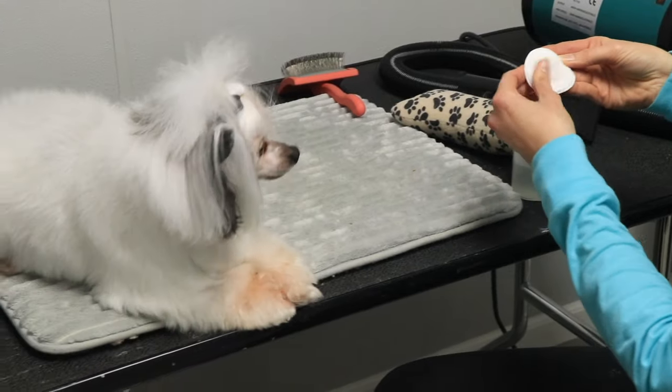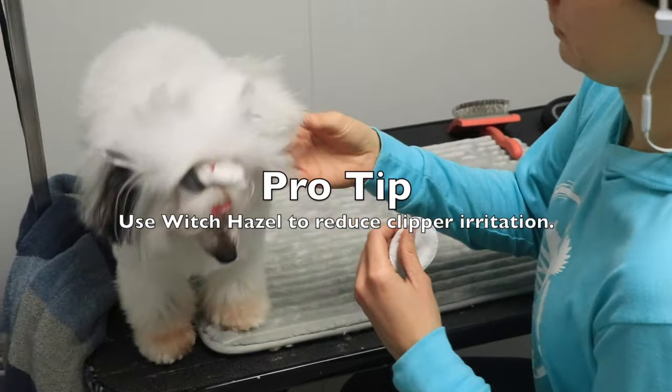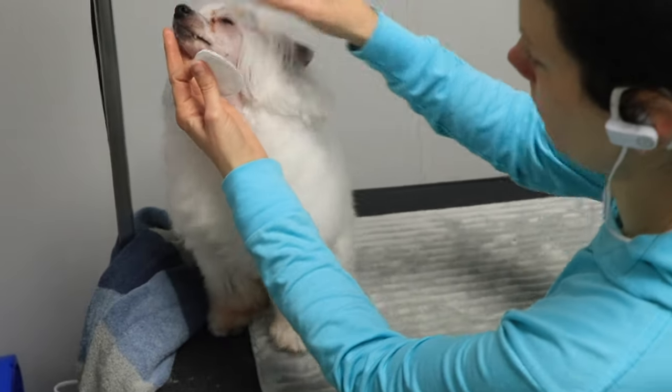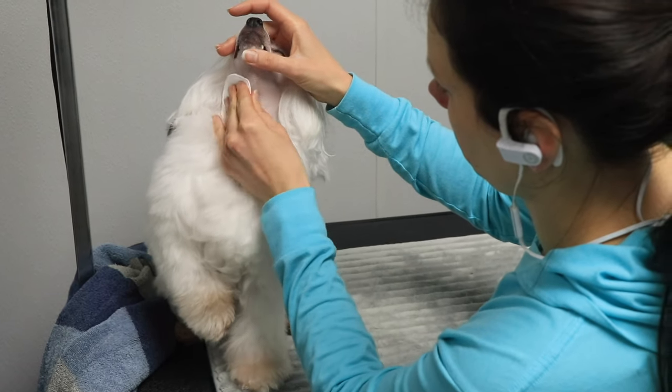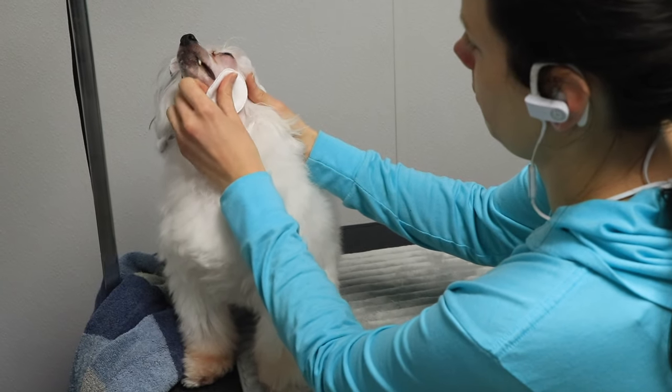Here's how I take care of clipper burn and try to reduce clipper irritation: I use some witch hazel and a cotton pad and just dab it onto her neck. That has been really, really helpful — a neat little trick I picked up along the way through my grooming journey.